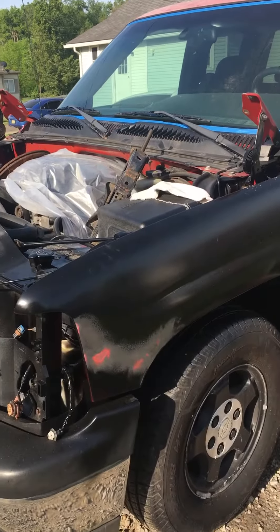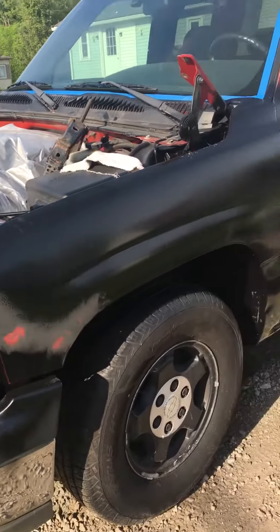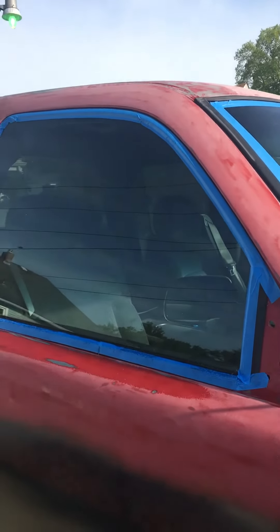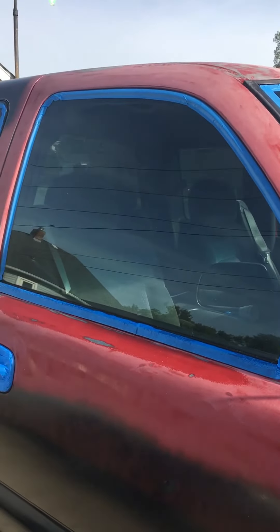Good morning, Ice Cream Ninja Nation! This is your big homie Fat Boy Jim with the 2001 Silverado project. We have begun shooting and retouching — still got some paint to lay down, we'll do that this evening. Fat Boy Jim works alone, he has no friends anyway.